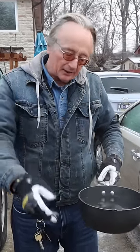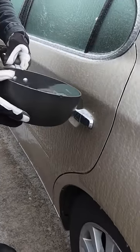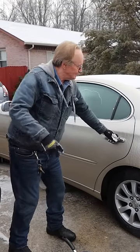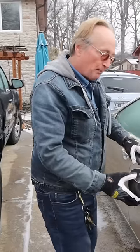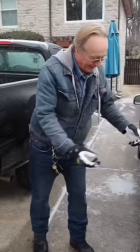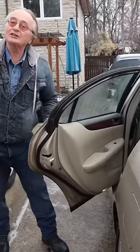Instead, get some warm water and pour it on the handle slowly. Well, does it work? Now the door's stuck, so push on the door too, where the seals are, and voila, the door is now open.